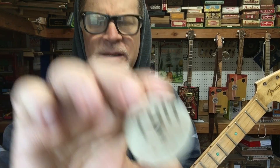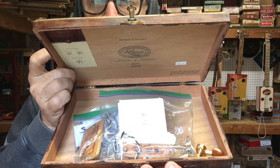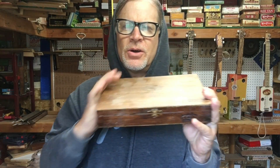I do have the box and the pickup, which I'll talk more about in a second. I've got all the tuners, I've got everything ready to go, and now we are finally doing this!